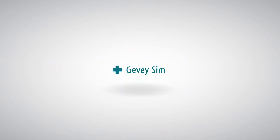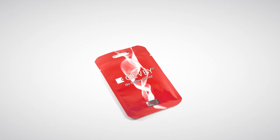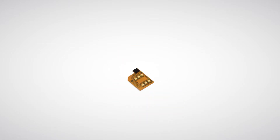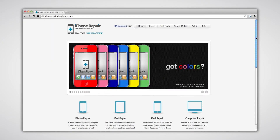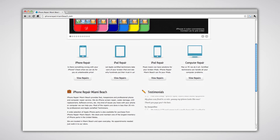Introducing the better, smarter Givi Pro. Givi Pro is more stable and compatible with more carriers. This product can be purchased on iPhoneRepairMiamiBeach.com.